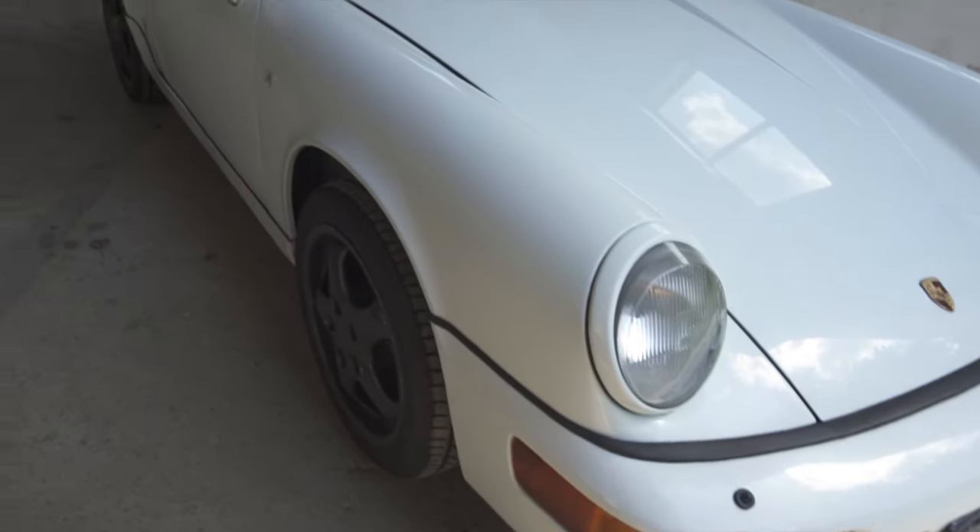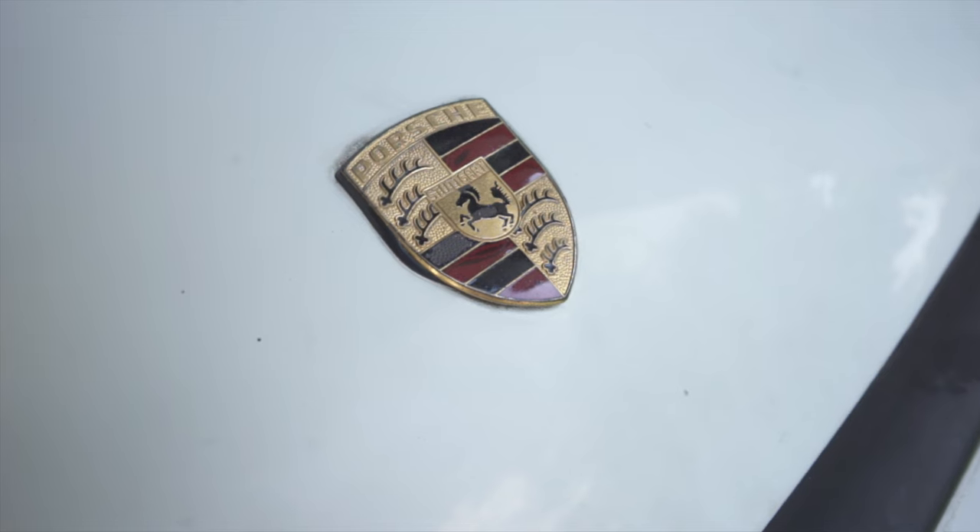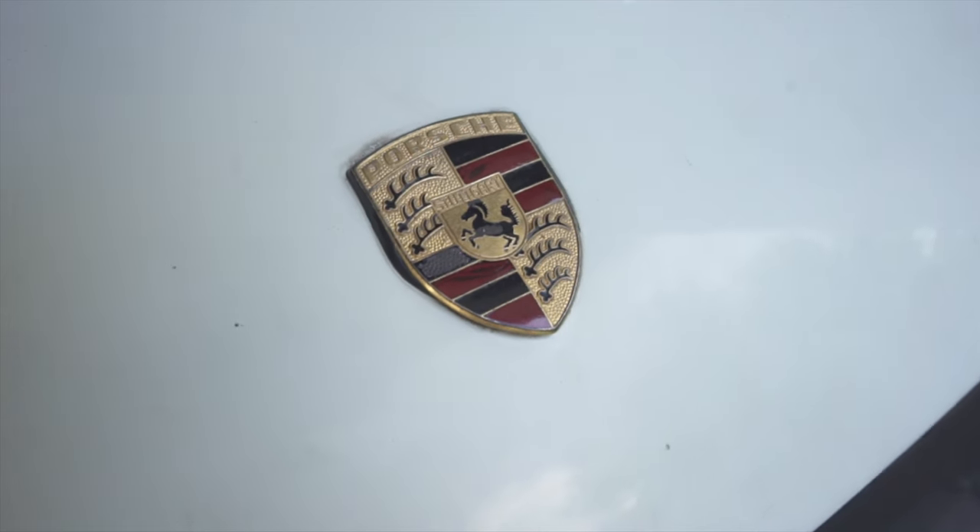But yeah, there you have it — this is everything wrong with my 964. I hope you'll be back for the upcoming videos when I'll be tackling everything bit by bit. See you then.